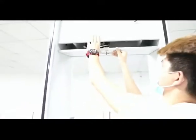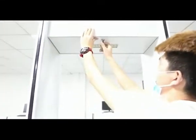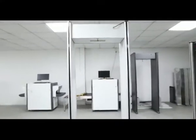Last step: lock the door. And now you have finished assembling the unit.